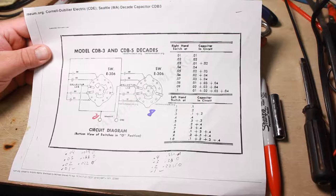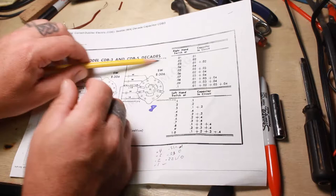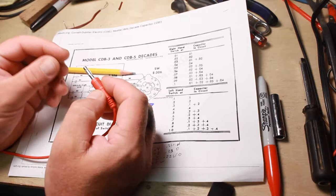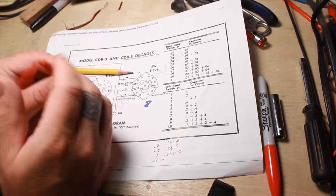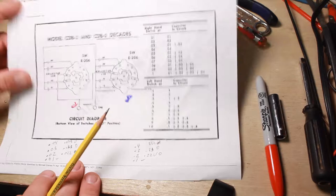Different models of this were made slightly differently. Some have banana jack plugs sticking out — you can just plug right down into them. Or you can unscrew and stick a wire in. These ones here, you just unscrew and put a wire around and tighten it down. For right now I'm going to put the originals back in, but if I start using it a lot I'll probably take it back apart and put in banana jacks so I can just plug something in.